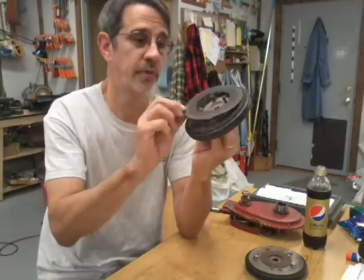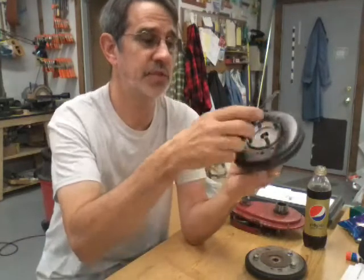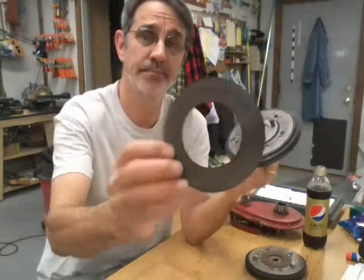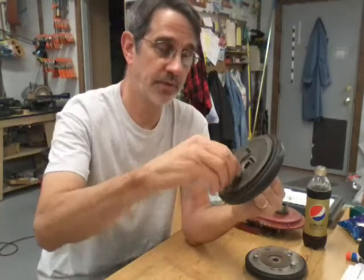Put on your little thrust washer. If you're missing this, I don't know the exact price, but if you go to the hardware store and get a piece of gasket material you can make one out of that — or even a piece of cardboard off the back of a notebook pad. Stick that on there; it doesn't have to fit tight as you can see. Then put on your plate and your four nuts.